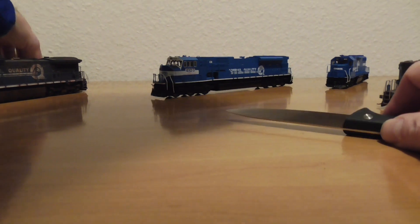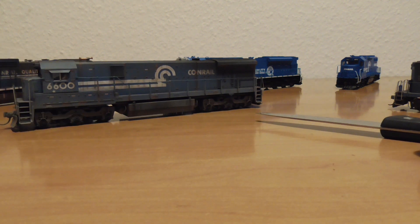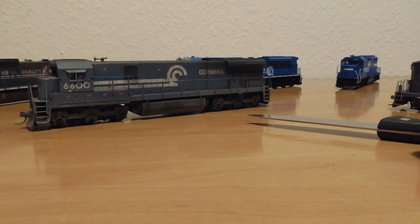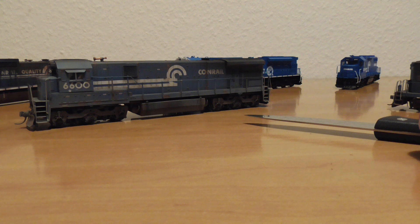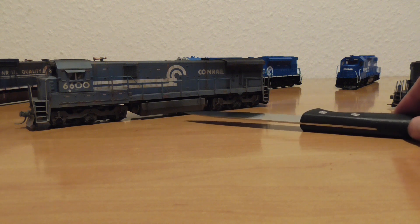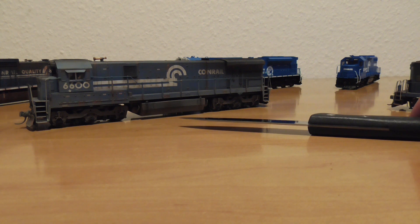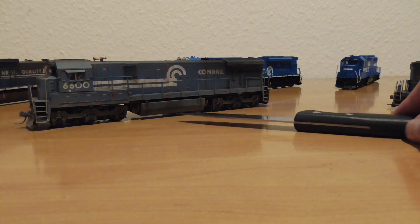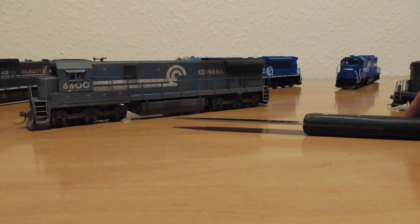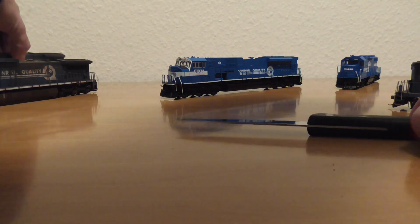Here is my Broadway Limited C30-7, a GE locomotive. Absolutely great, with weathering drop and lots of dust. Tsunami Sound is also installed. I bought it for a very good price and threw out the old QSI decoder. This model is from 2008 or 2006. I have marker lights on both sides, lighting number boards on both sides, and front end LED lights.